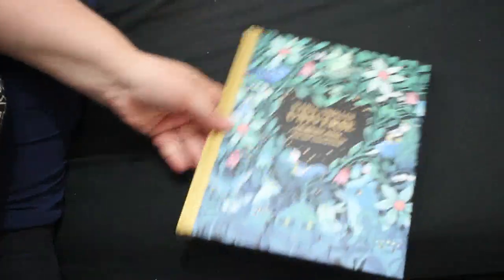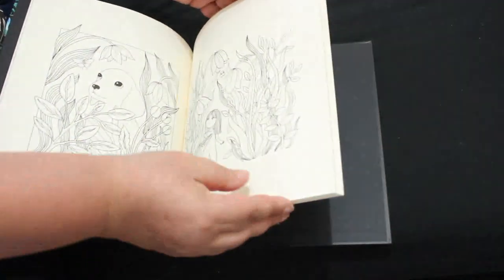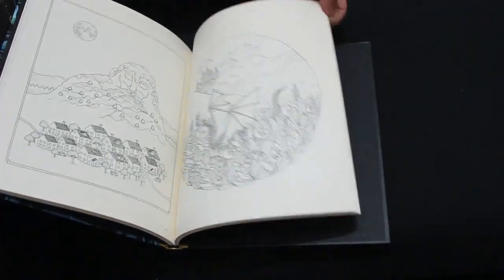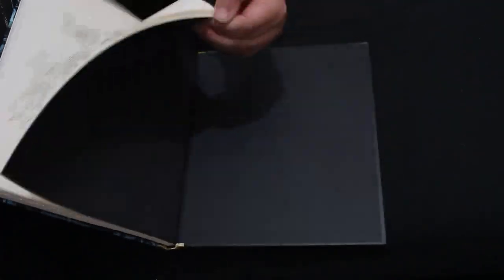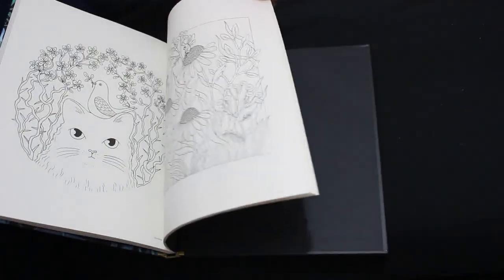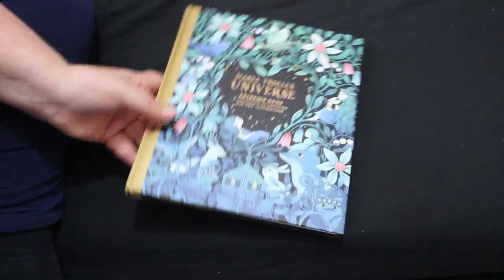I've got so many I haven't coloured in. I did get Maria Trolle's Universe, which is a collection of favourites and new illustrations. I've hardly coloured in my Maria Trolle books. Some of these are in her other books but I don't know which ones because I've hardly coloured in them — maybe one page. So yeah, I wanted that because it's nice.